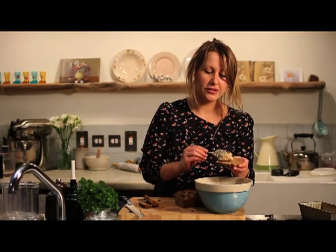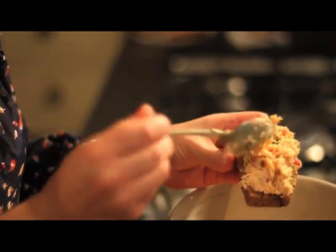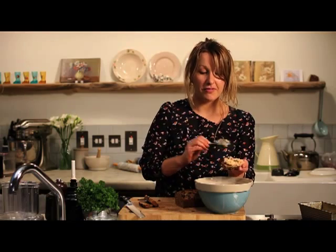All that's left to do is spread a little bit of the pâté onto the warm rye, and there you have it — perfect nibble, perfect starter, perfect light lunch.